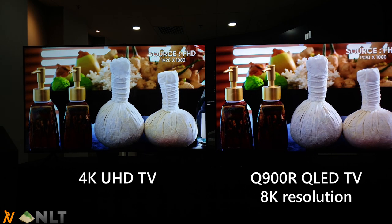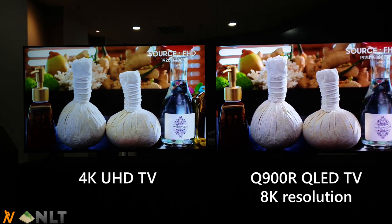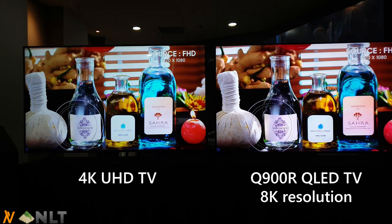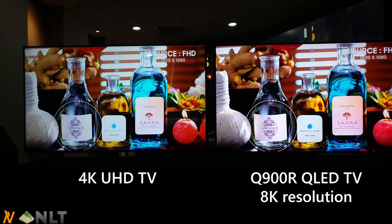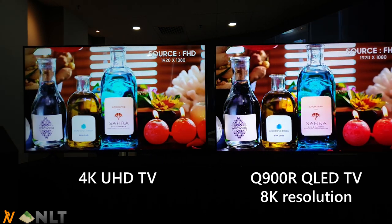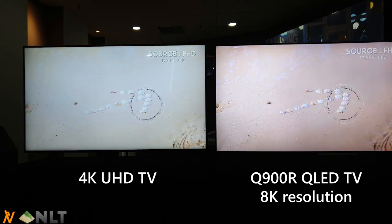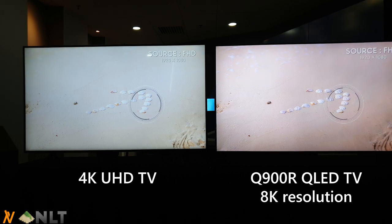You can see the color on the 8K TV is a lot nicer. This trend continues because Samsung's new QLED TV has better colors, more vibrant colors, and also better color reproduction with a lot of banding removed, which we will show in a while.